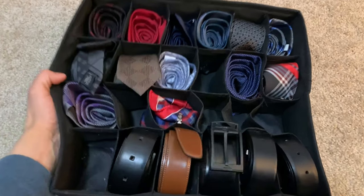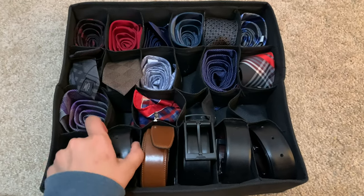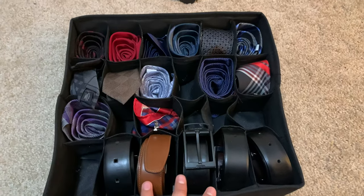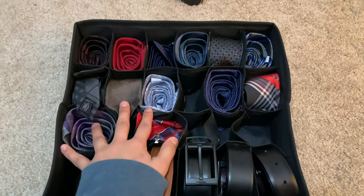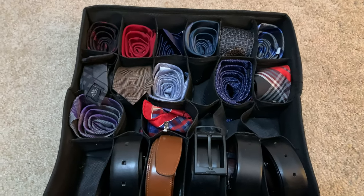Hello everyone! I thought this would be a very useful video to make if you guys are wondering how to organize belts and ties. I always had a hard time figuring out what to do with all my husband's belts and ties — they were always everywhere, and no matter what method I tried, I just couldn't find a way to have them all in one place.